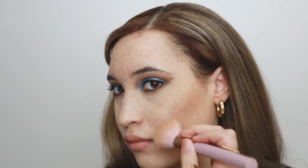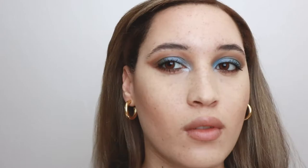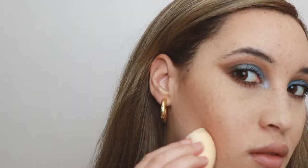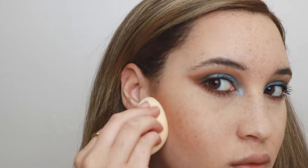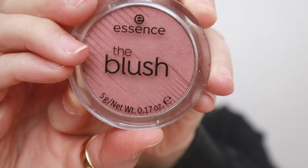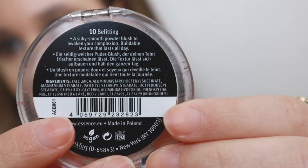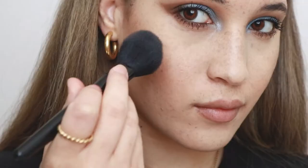Then I go back in with the setting powder and set underneath the bronzer to flatten out that area — that's the spot I don't put highlight on, and I want it to look as small as possible to keep the illusion that I have cheekbones. Next I'm using Essence The Blush in the shade 10 Befitting. I love this blush compact — it's the perfect size, fits everywhere, it's so little and cute, and it's a beautiful color.